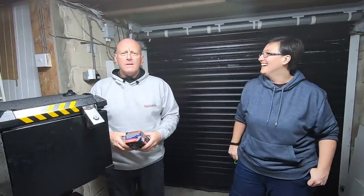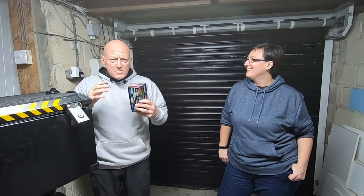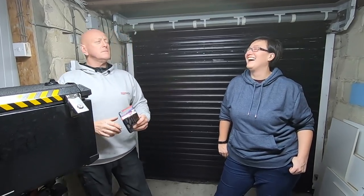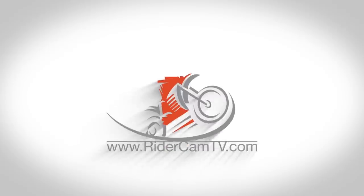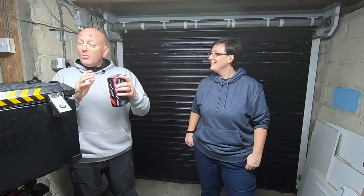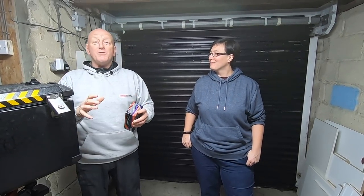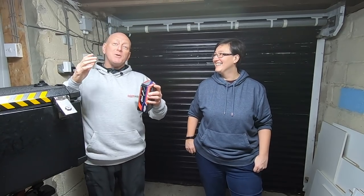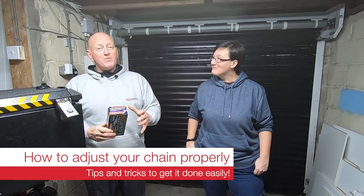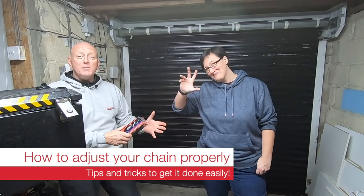We are doing another video for Rider Cam TV and I've got some help because I am a complete chain halfwit. I need somebody who understands motorcycles — I haven't had a chain bike for about 20 years. So here's Tamsin, Tamsin Cooper.